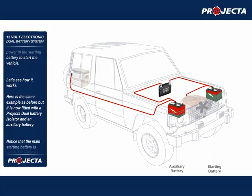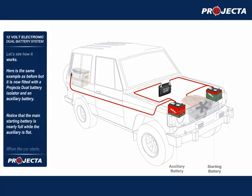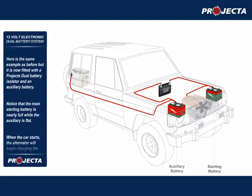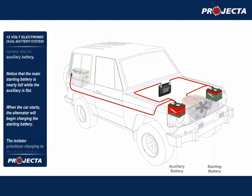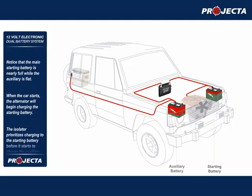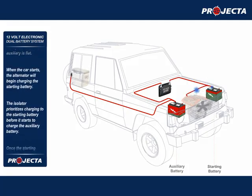Let's see how it works. Here is the same example as before, but it is now fitted with a dual battery isolator and an auxiliary battery. Notice that the main starting battery is nearly full while the auxiliary is flat. When the car starts, the alternator will begin charging the starting battery.